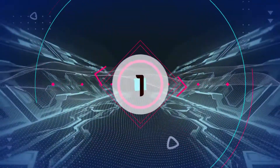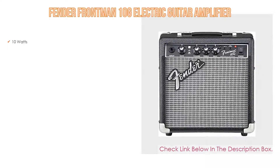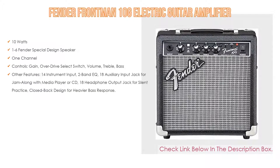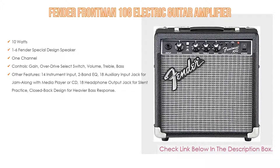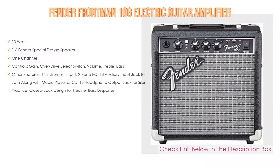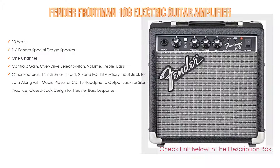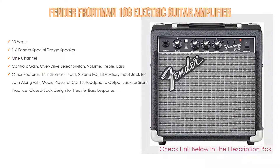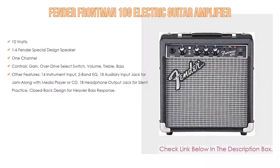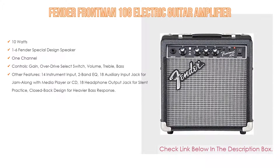Number 1: The Fender Frontman 10G electric guitar amplifier is the most popular product on our list. Features include 10W output, a 1x6 Fender special design speaker, 1-channel operation with controls for gain, overdrive select switch, volume, treble, and bass. Other features include a 1/4-inch instrument input, 2-band EQ, 1/8-inch auxiliary input jack for jamming along with a media player or CD, 1/8-inch headphone output jack for silent practice, and a closed back design for heavier bass response.